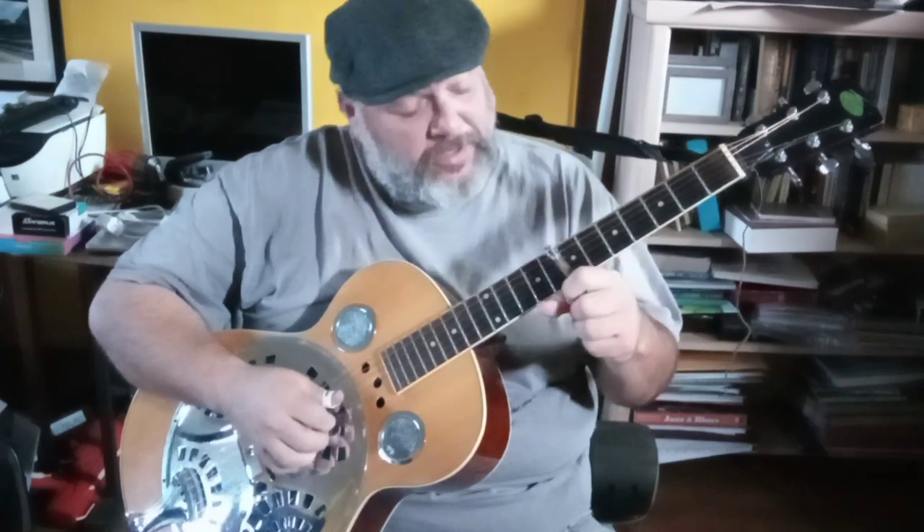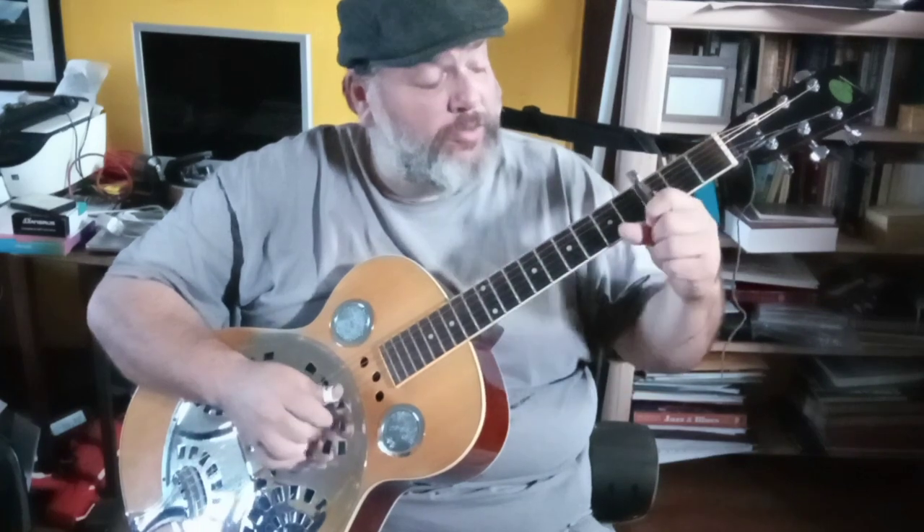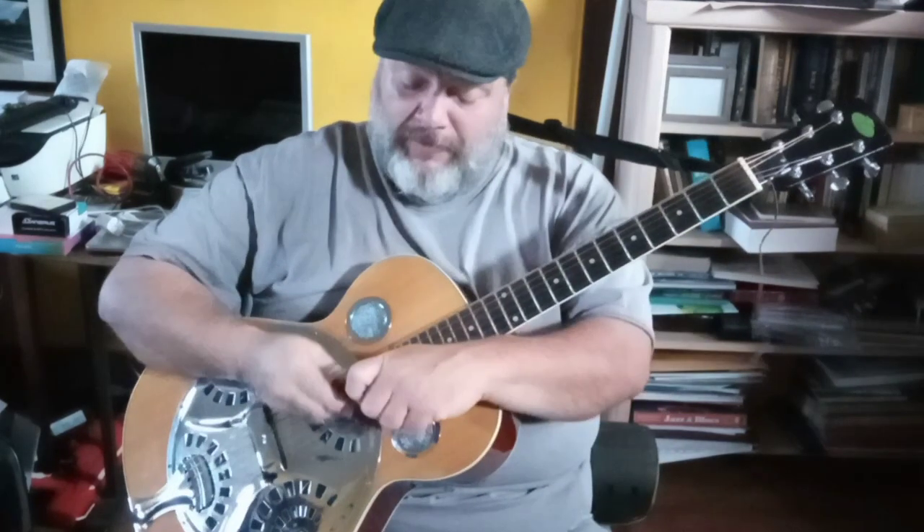At the end he just goes: seven, open, five, open, three, five, three, open, and then on the second string five. You can see it's a pretty simple line.